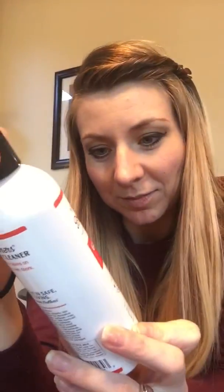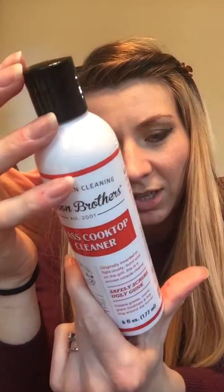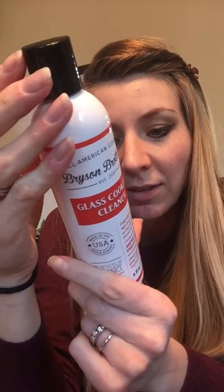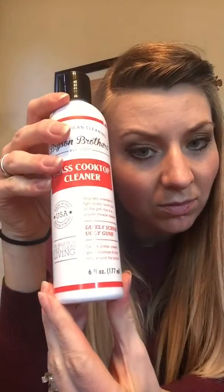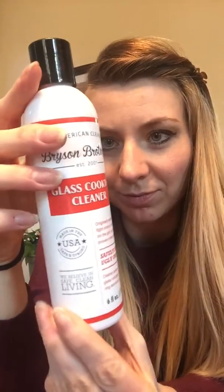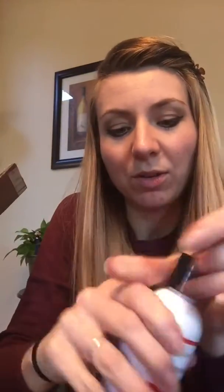The last thing in this box: glass cooktop cleaner. Safe Clean Living — what makes it safe? Because it also says caution, keep out of reach of children and pets. Contains mild abrasive. No ingredients listed, no way to know. Don't inhale it. If you eat it, contact poison control — don't do that. Fresh clean fragrance, safe chemistry, formulated with soybean oil.